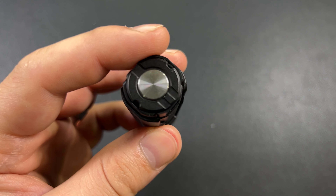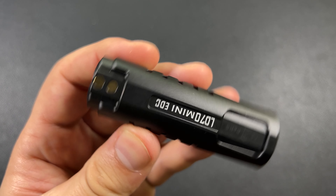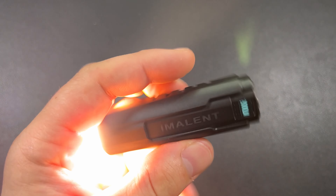4,000 lumens and you will get a max throw of about 670 feet. That is actually a pretty good distance.